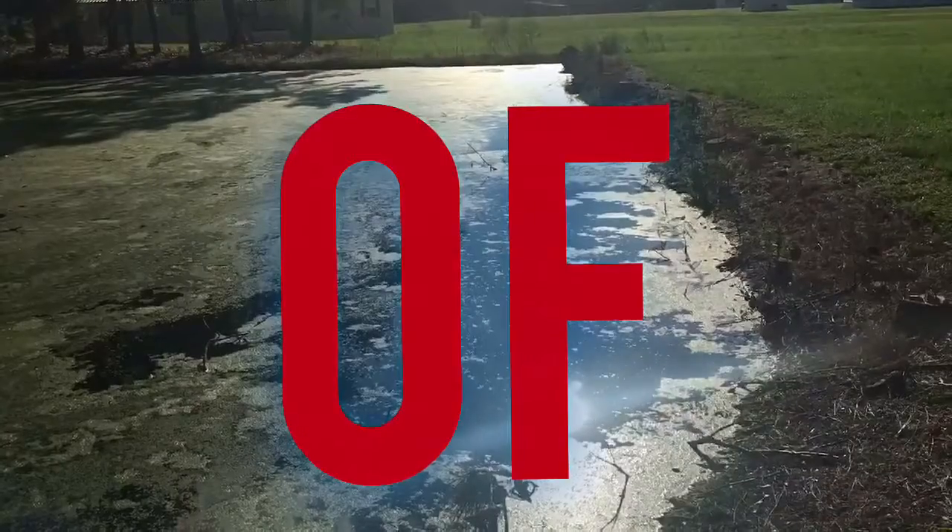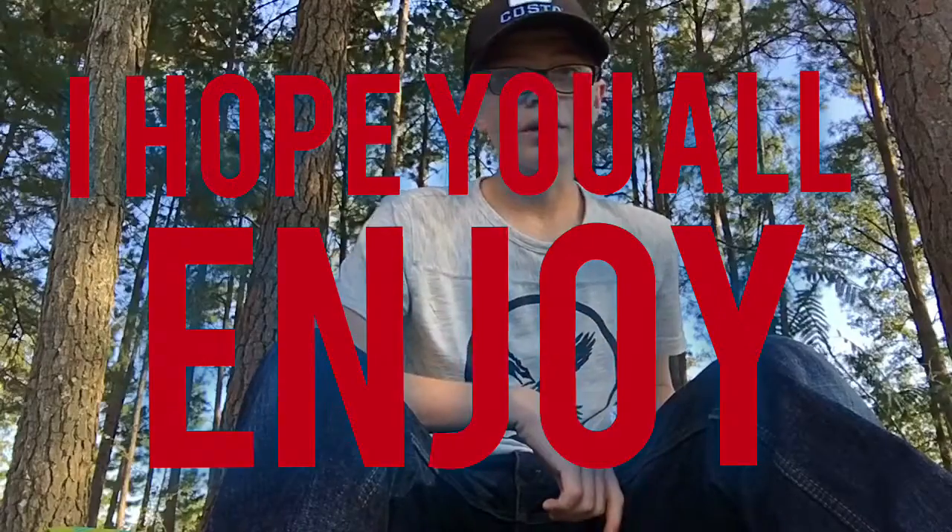Welcome back to another episode of JT Bassin. I hope you all enjoy it. I feel like you guys deserve a lot more better quality videos — better editing, better audio, and all that good stuff. So maybe this right here will do it for you guys. Let me know how it is.